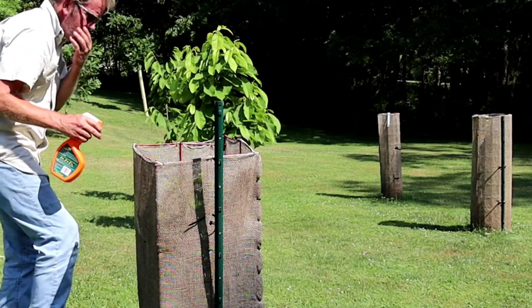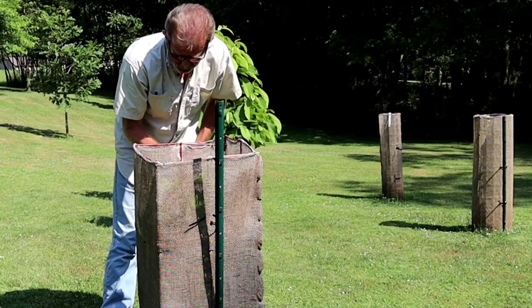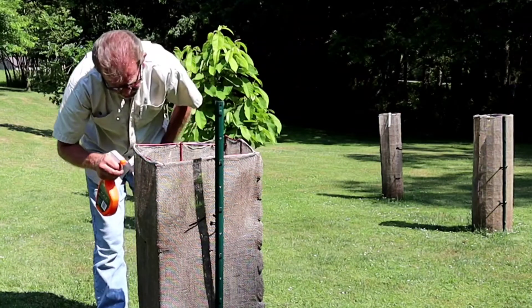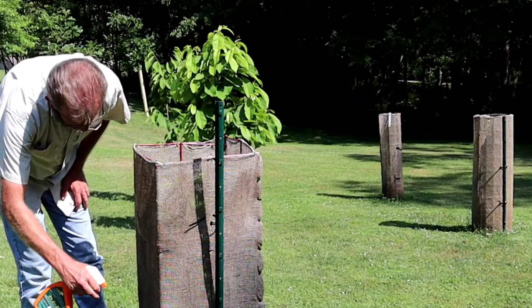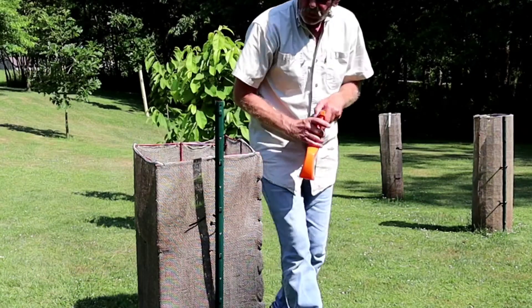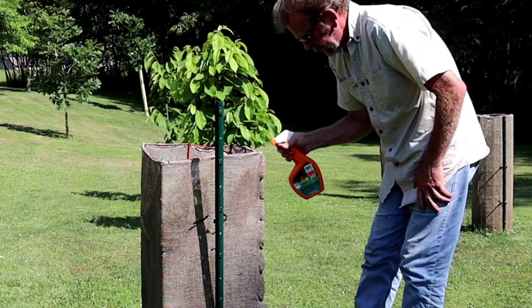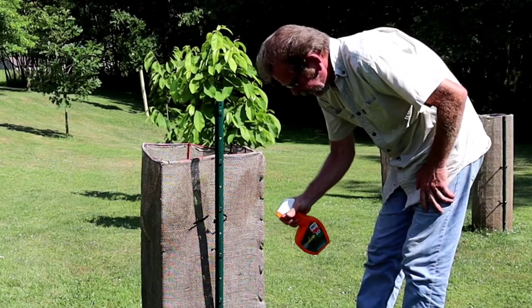Got to do what I have to do — take care of my little pawpaw. With the water hose, I'm able to use the shower function on the nozzle spray and really saturate the whole thing. But you can only do so much with a sprayer — a little squeeze spray like what I have right here.